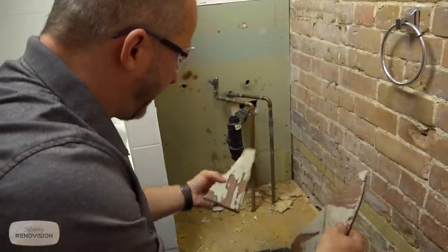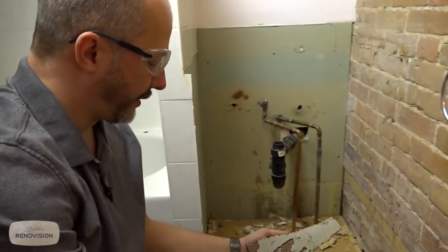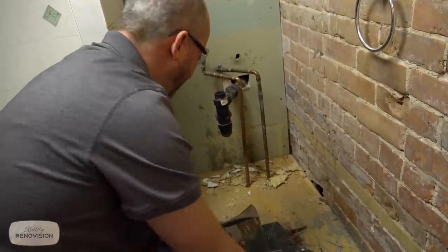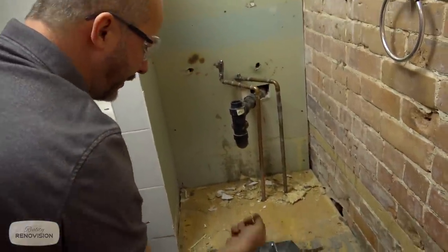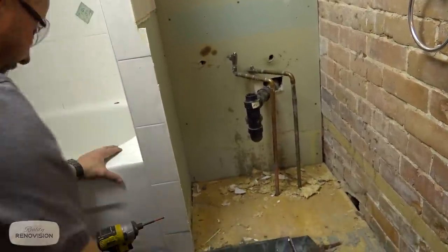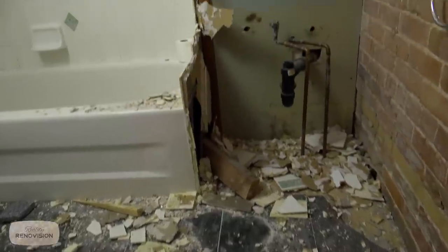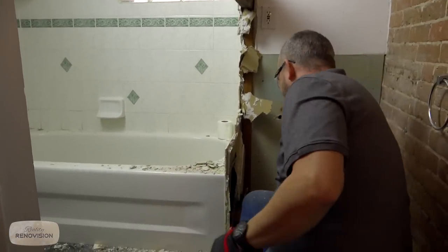They used cement but didn't have great coverage, and they didn't wet the floor before putting the cement down — which is why half stuck to the tile and half to the plywood. At least that floor is going to come up easy. They used drywall screws to put the plywood down — that's a no-no. First, they're not long enough; second, they're the wrong kind of thread. So this floor is going to be really easy to remove. Nothing like the satisfaction of being able to tear apart something you hate.